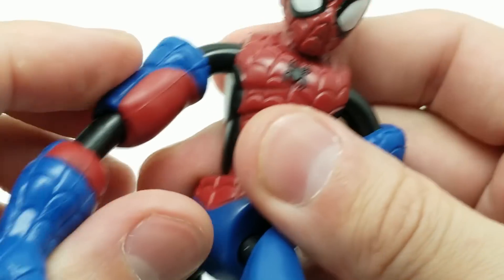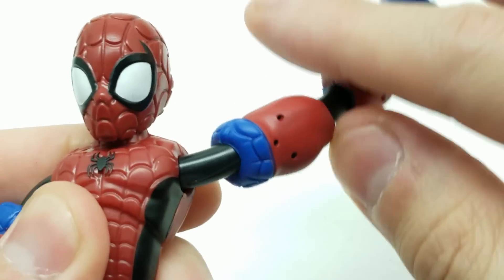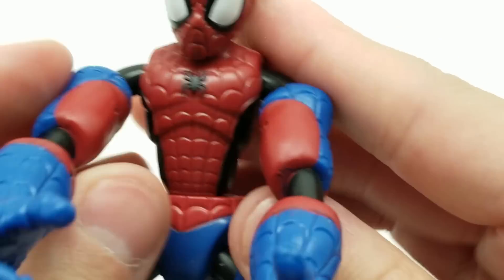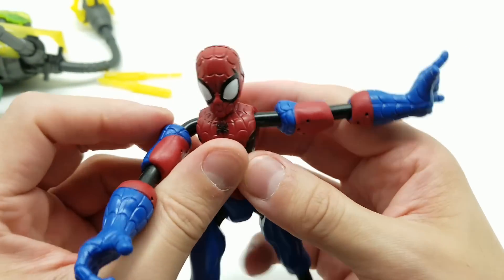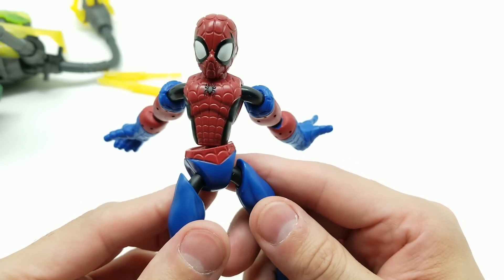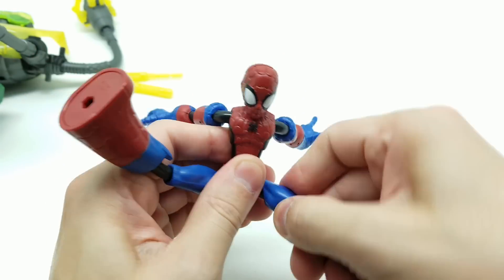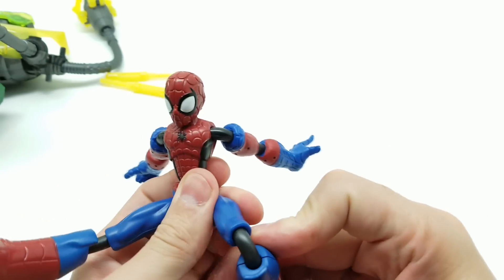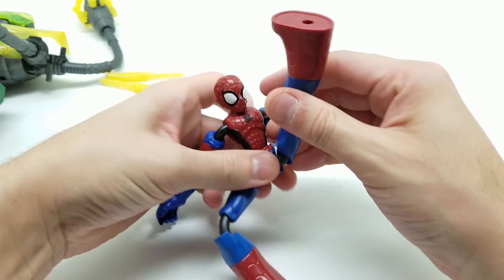Now as far as the wire arms — let's see how much we can get. Obviously they'll go all the way around, but how well do they keep the pose? They do hold the pose pretty well — you can get them straight out. As for the legs, they pose pretty decently as well — could be break dancing right there!